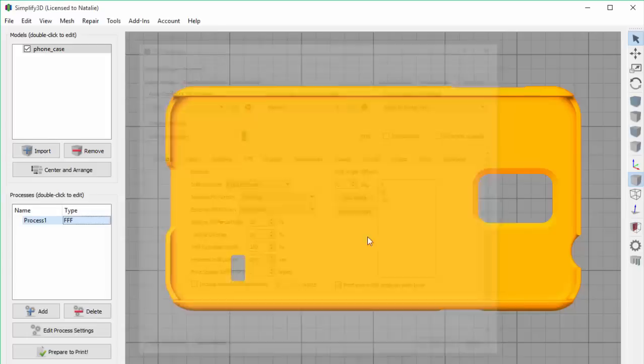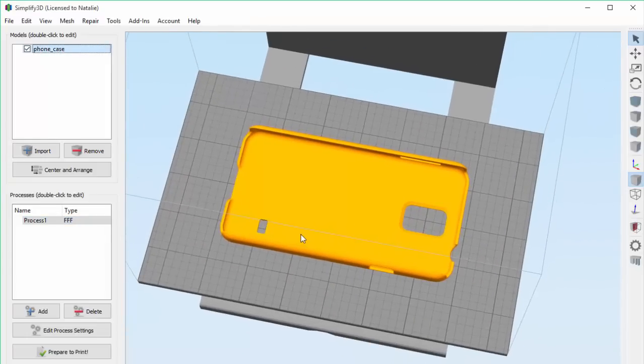So that covers the basics of what you need to know for adjusting the infill of your part in Simplify 3D. Now I'm going to go print my phone case.